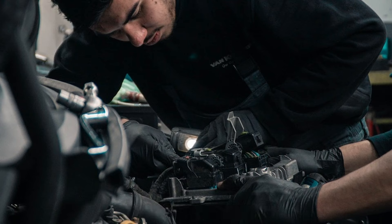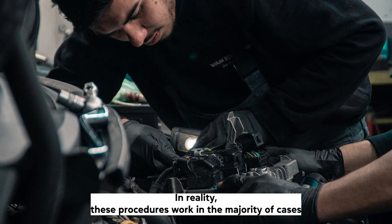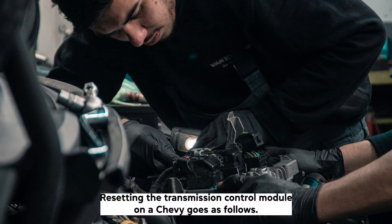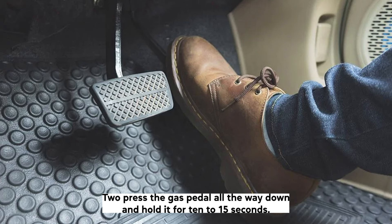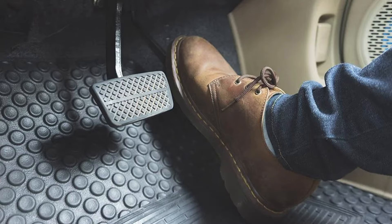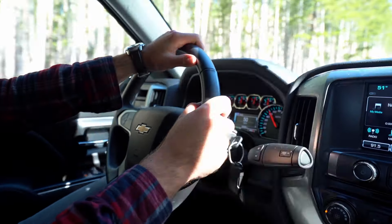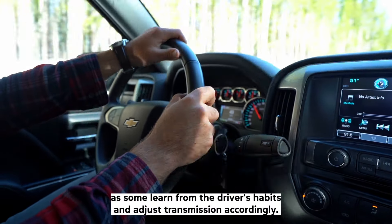Method 3 — Follow the reset procedure: The reset procedures require you to press the control pedals and turn the key in a specific sequence. In reality, these procedures work in the majority of cases as they were built in by the manufacturer to make certain resets easier. Resetting the TCM on a Chevy goes as follows: 1. Set the ignition to the on position. 2. Press the gas pedal all the way down and hold it for 10 to 15 seconds. 3. Turn off the ignition and release the pedal. 4. Wait for 1 to 2 minutes before touching any of the vehicle's controls. 5. Start the vehicle and drive normally without pushing the engine for about 50 to 100 shifts. Note that the TCM may have some memory built in, as some learn from the driver's habits and adjust the transmission accordingly.